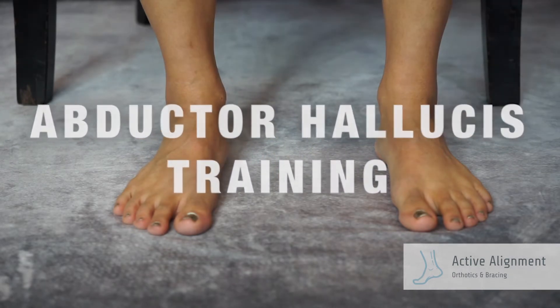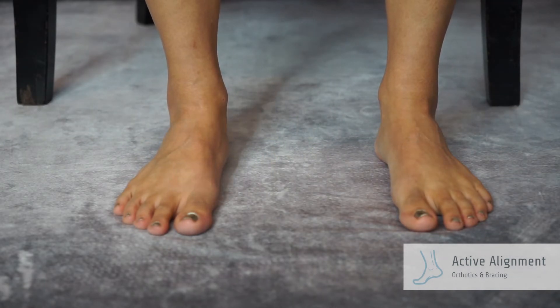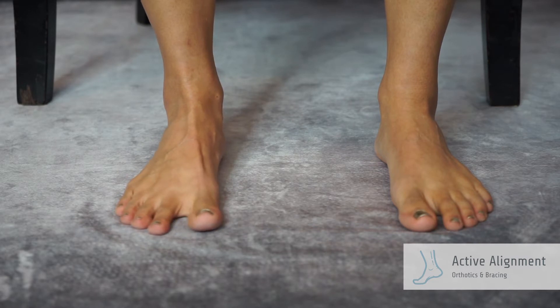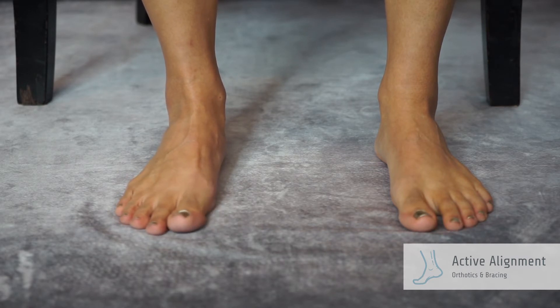Abductor Hallucis Training. Begin seated with your foot resting firmly on the floor and your knee aligned over your ankle. Try to move or pull your big toe away from your smaller toes, while maintaining contact on the floor with the small toes and the ball of your foot.